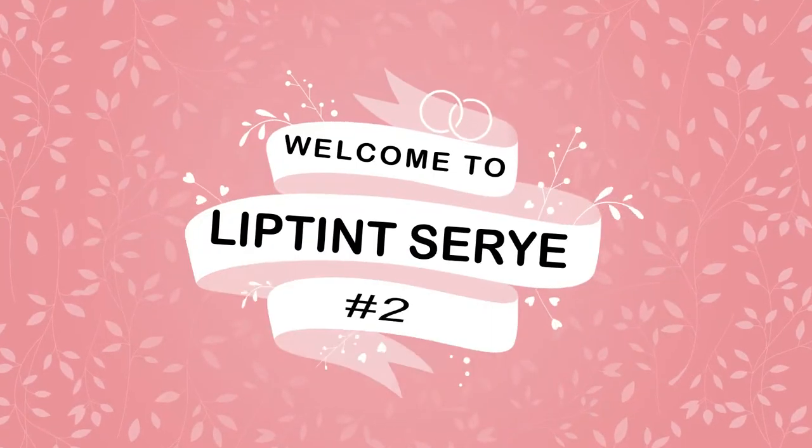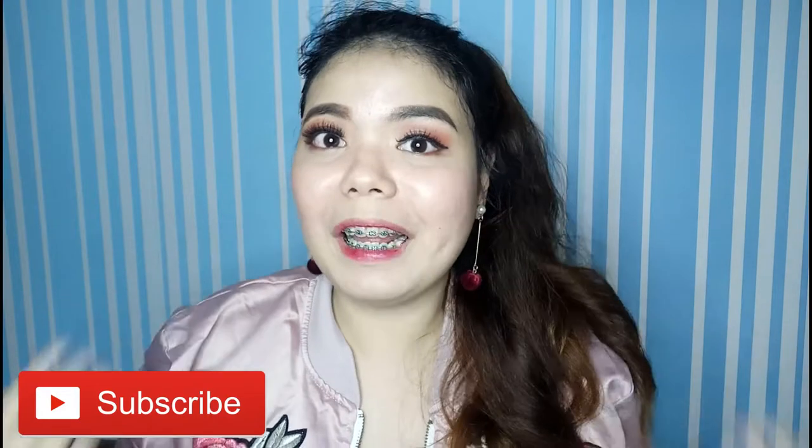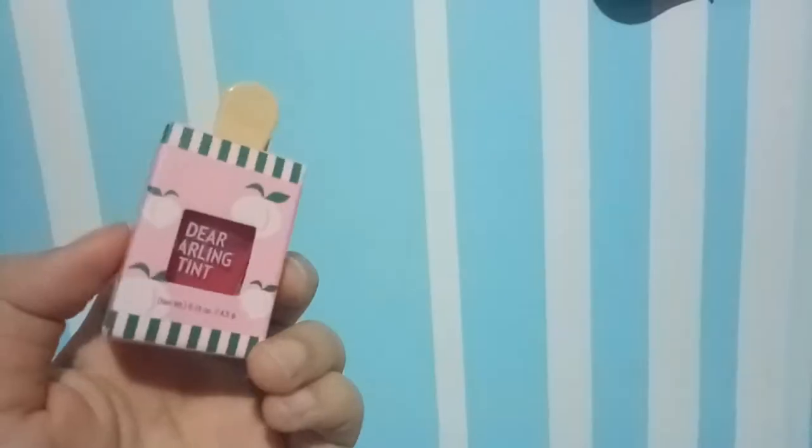Hey, what's up guys! Welcome back to another video. For today I'll be doing my Lip Tint Serie number two. For those who are new in my channel, ang Lip Tint Serie is a segment in my channel where I get to try different types of lip tints from different brands, and then I share what I know about it or share my thoughts and experience about that product. So let's get started.